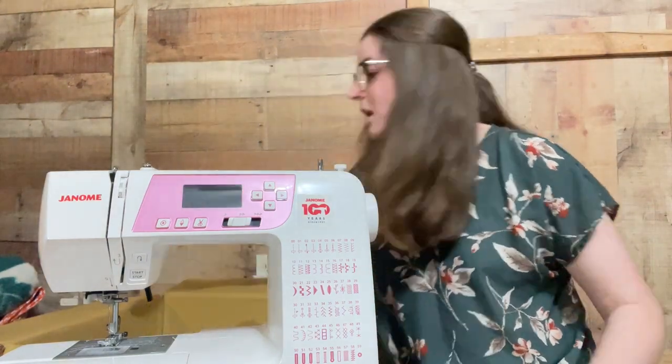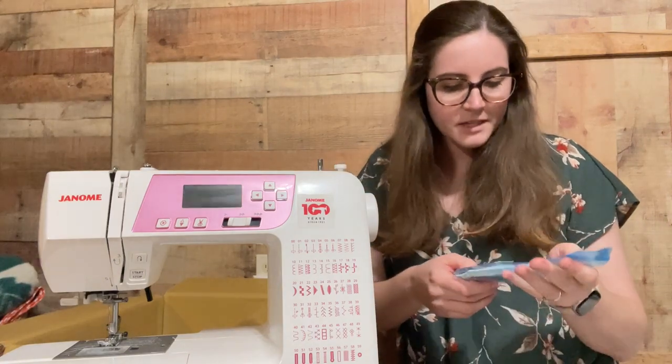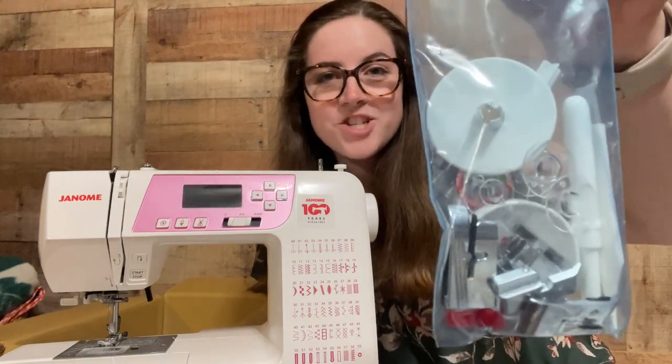In the bottom of the box is another little bag of accessories. In here it has some needles, bobbins, feet, and all these cool things. I'm going to plug in the machine and show you a few of the features that it has that I really liked.